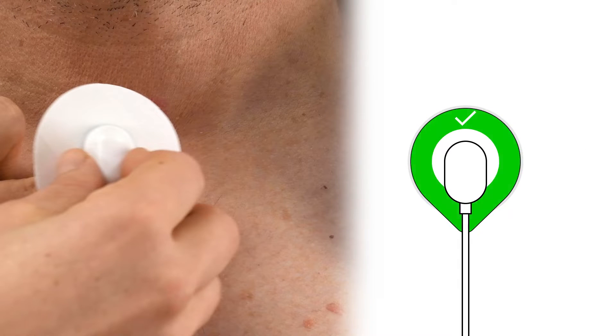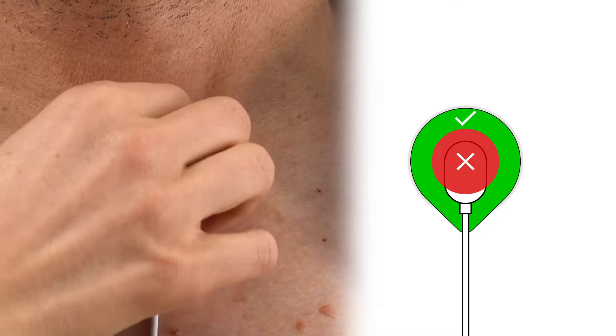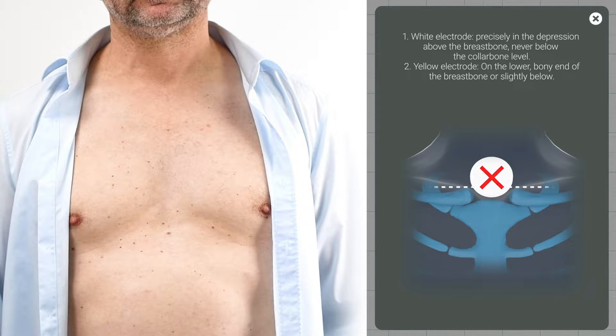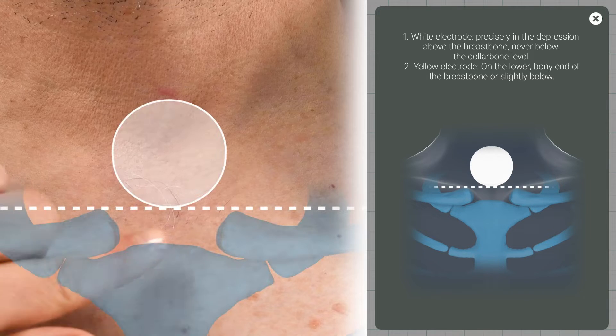When attaching the electrodes, apply pressure only to the adhesive edge. Firstly, position the white electrode precisely in the depression above the breastbone, never below the collarbone level.